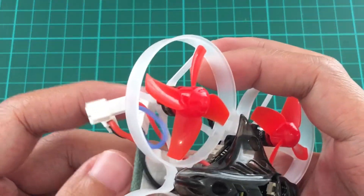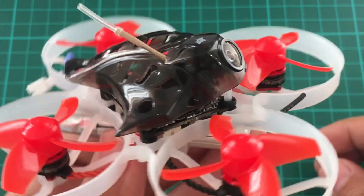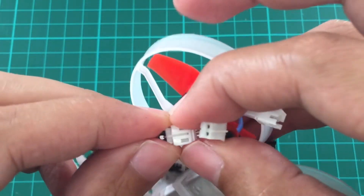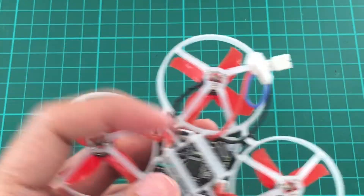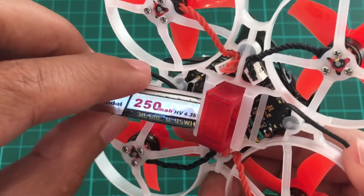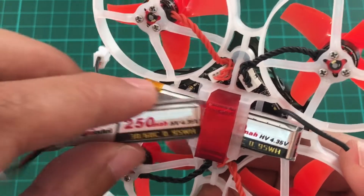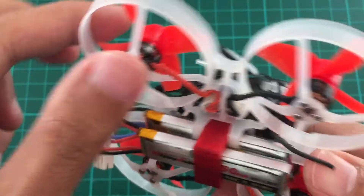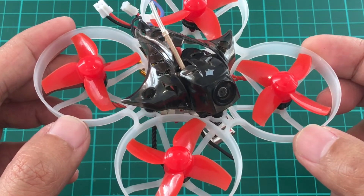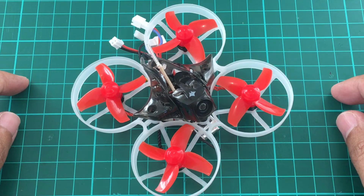Or if you want to go full out flying, then you can tilt up, plug in your two 1S batteries, or a 2S battery — that's even better. And there you have it: a 2S whoop. So that's it for a quick overview of the Mobula 7. Thank you for watching.